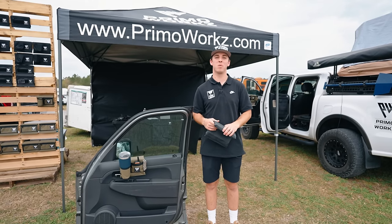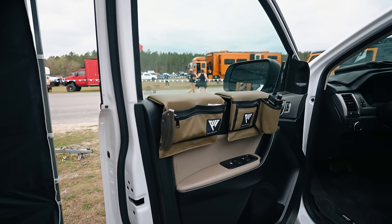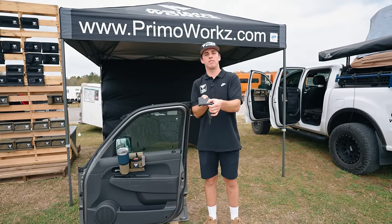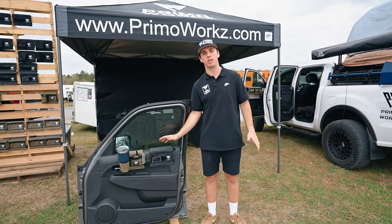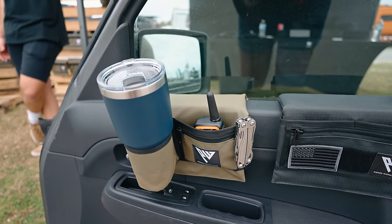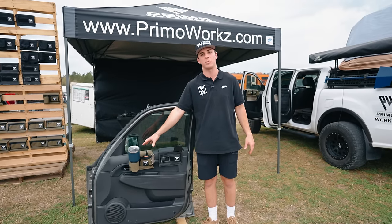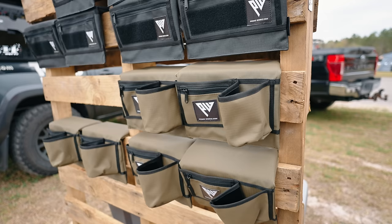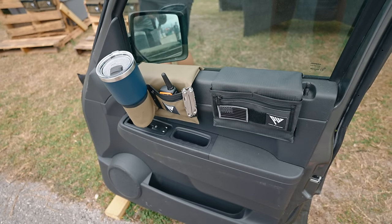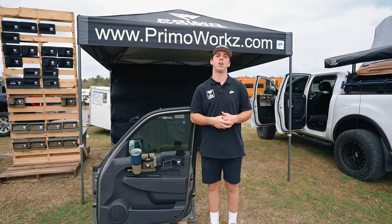I'm Miguel from Primo Works and we're showing off our armrests this weekend. A lot of people rest their arm on a hard piece of plastic while driving, which gets really uncomfortable. We've made these armrests that double the width of the door and give a nice soft pad — just throw it on the door and it's ready to go. You've got a nice place to rest your arm plus a little extra storage, and we also have cup holders. If you'd like more information, visit primoworks.com — that's 'works' with a Z.